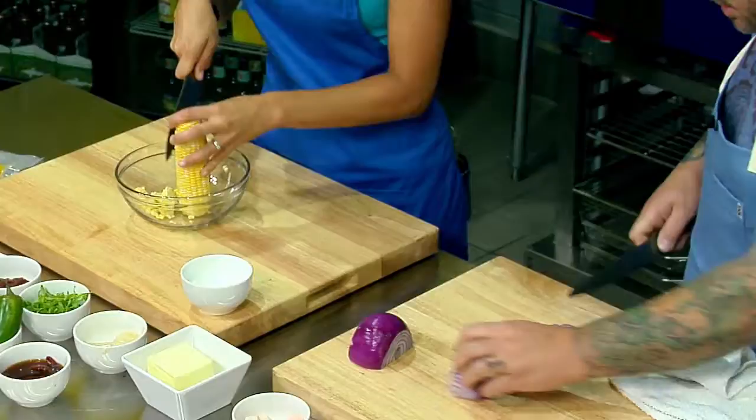We're going to make halibut in the style of al pastor. First thing we're going to do is work on the corn puree — drop a little bit of butter inside of that, and then about two to three ounces of cream.